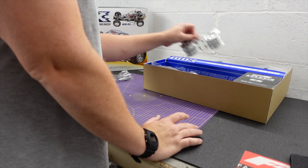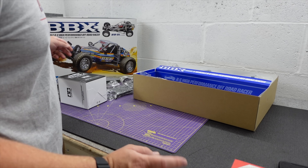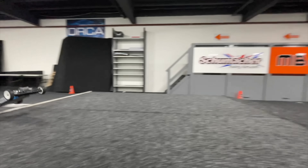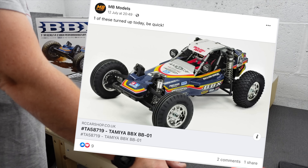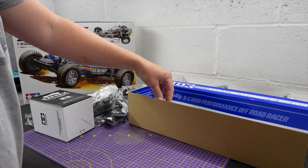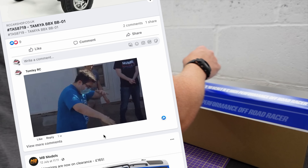I got really lucky. I was on my Facebook page and one of the pages I follow, MB Models, posted a picture of one saying 'we've got one of these in stock, be quick.' And I can do quick — according to my wife, from the time of their post to me actually buying this was about three minutes. I'd like to say that's a record for me, but it's probably not.